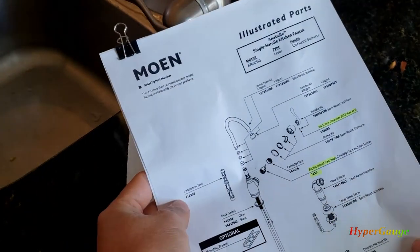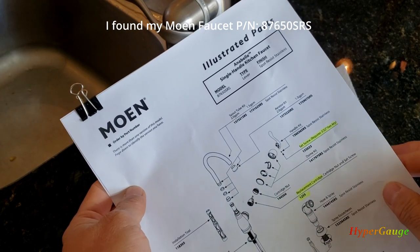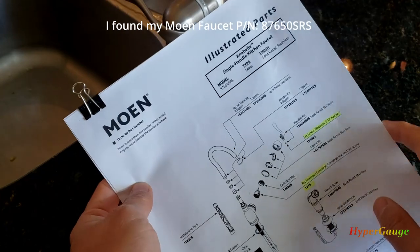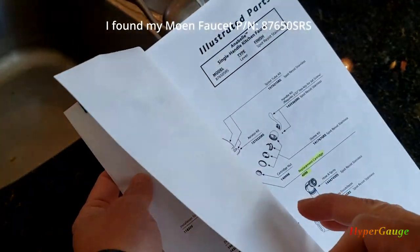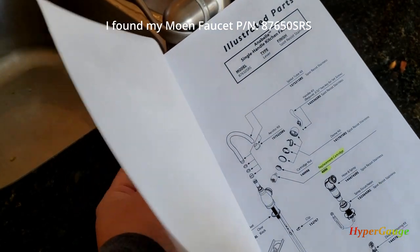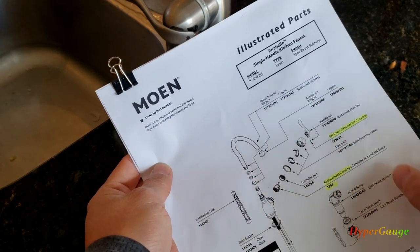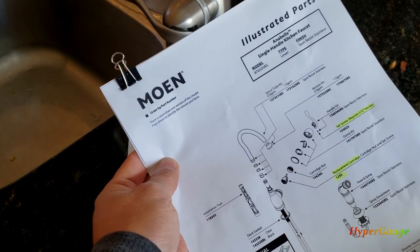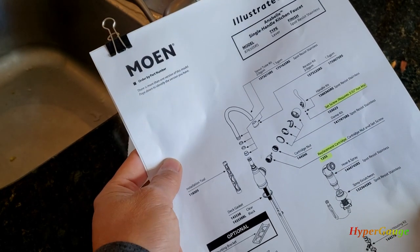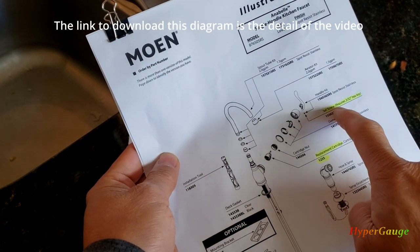I got online to try to figure out which Moen faucet I have. It turns out it's the Annabelle series, which is already discontinued. I believe there are two models — I'm not 100% sure which one I have, but they look very similar except the parts kits are obviously different. Once I open it up, I'm pretty sure I can positively identify it.